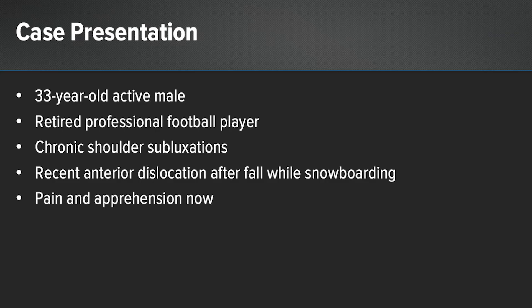Our patient is a 33-year-old active male who is a retired professional athlete. While playing, he had chronic shoulder subluxations but never missed any time. Following his retirement, he was snowboarding with his family when he fell and dislocated his shoulder.